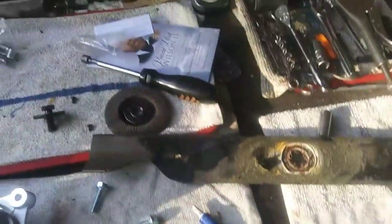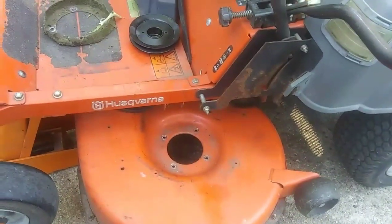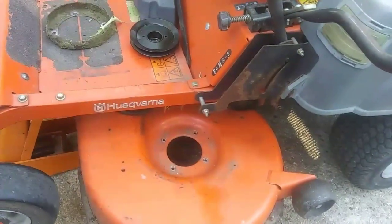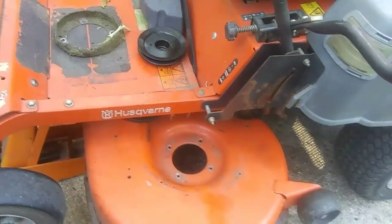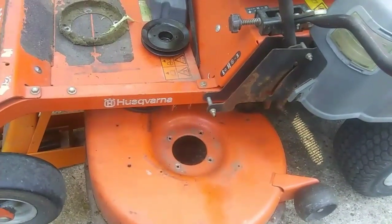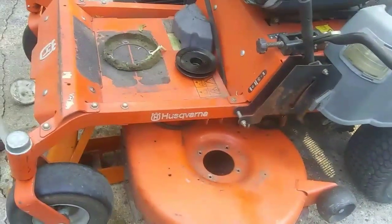My plan is, because I'm lazy, and where this is on the mower it's on the outside, I'm going to go ahead and put the blade on the bottom of the spindle, then push the spindle up and get my bolt started and put it on that way. I'll be back when we're ready to put it together.